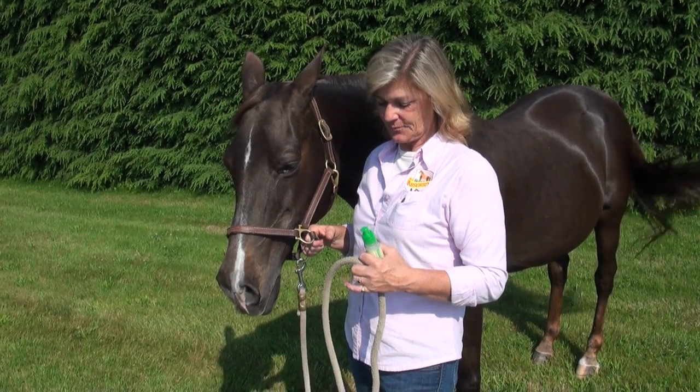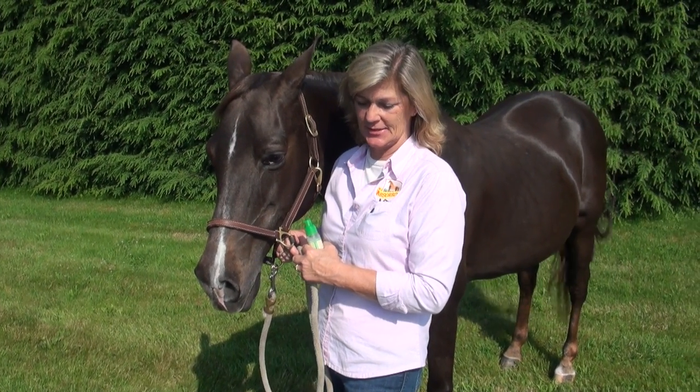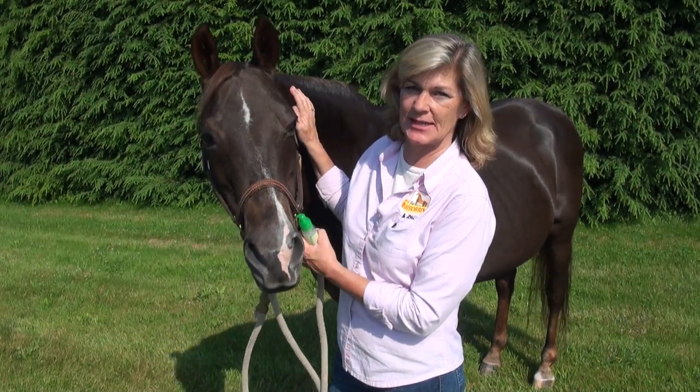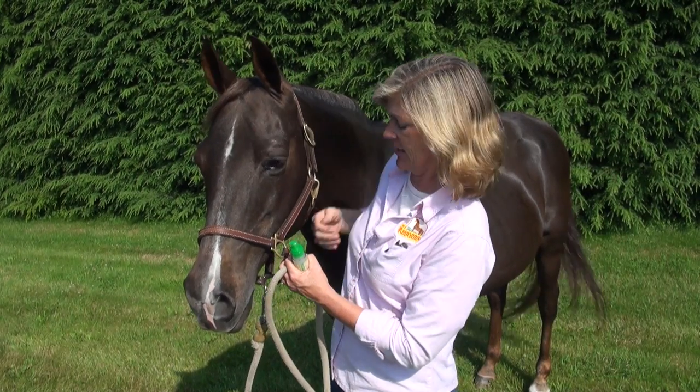At some point in time, we're all going to deal with flies, gnats, mosquitoes. Gnats in particular have a tendency to really want to chew on these guys. Sometimes it's in the ears, sometimes up around the eyes or the jaw.